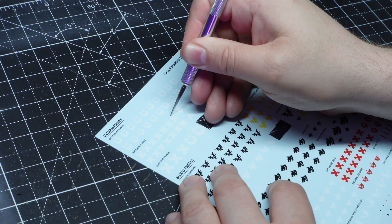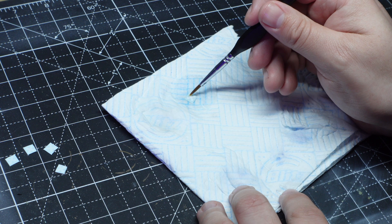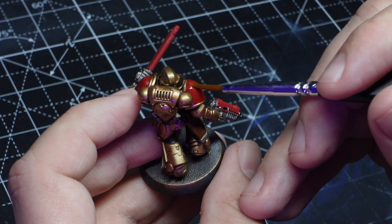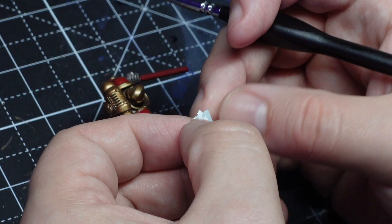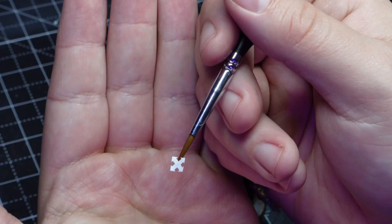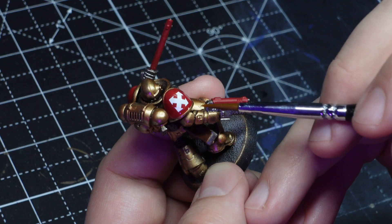The first thing I'm doing is placing the transfer on a piece of kitchen towel and absolutely soaking it in loads of water. This will make sure the transfer easily slides off the backing paper when I need it to. While that's soaked I'm adding plenty of water to the model where the transfer is going. After about 60 seconds I'm sliding the transfer off onto my brush and then placing it carefully on the model and nudging it into position.